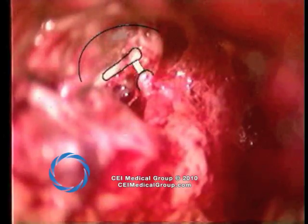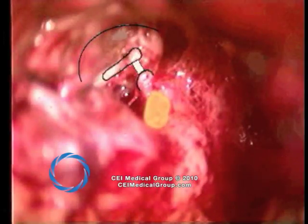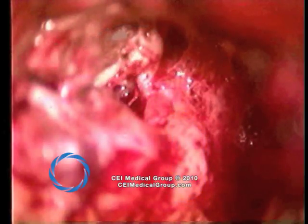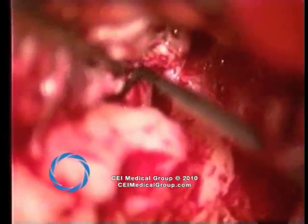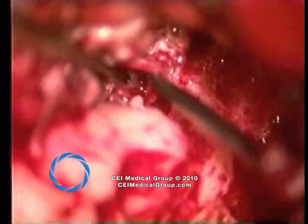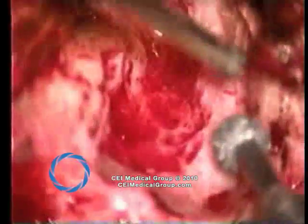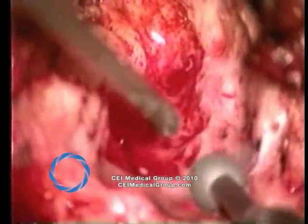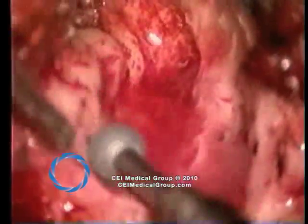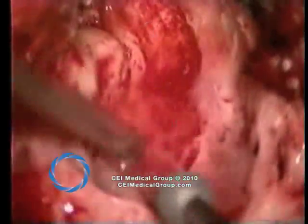Demonstrated are the malleus handle and the anterior sulcus of the tympanic membrane, as well as the tensor tympani cochleariform process, dehiscent facial nerve in yellow, and the lateral semicircular canal in blue. Tissue is removed from the oval window and in this case the capitulum of the stapes is visible. An extremely important portion of the procedure is removal of a margin of bone with a diamond burr in order to ensure that all epithelium has been removed. Use of the diamond burr also removes all mucosal coverings and allows the bone pate to contact raw bone, thereby facilitating healing.